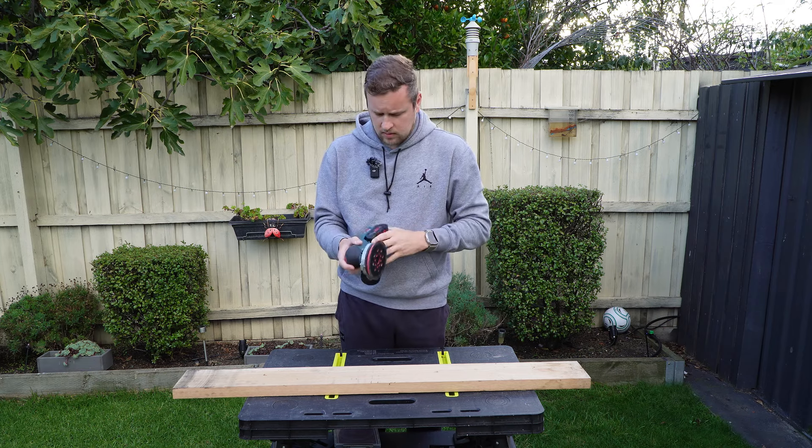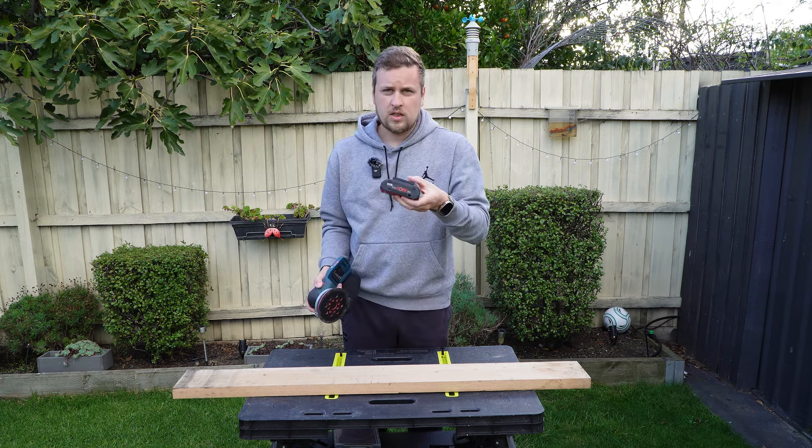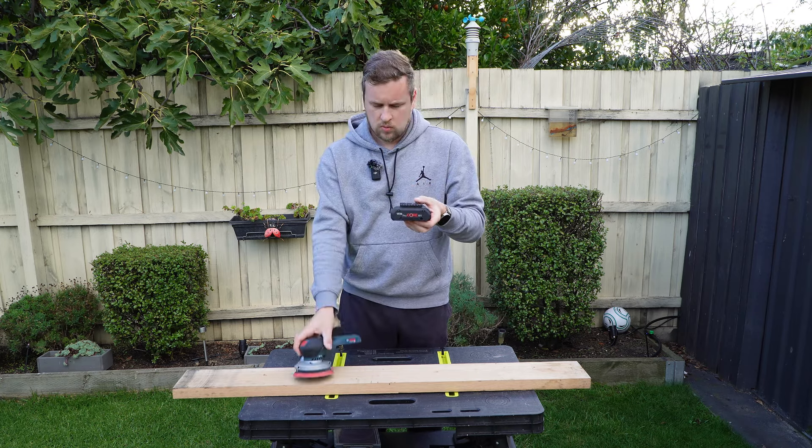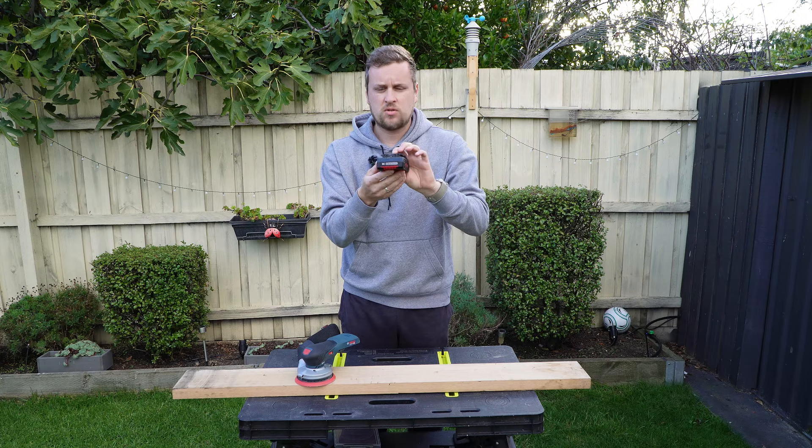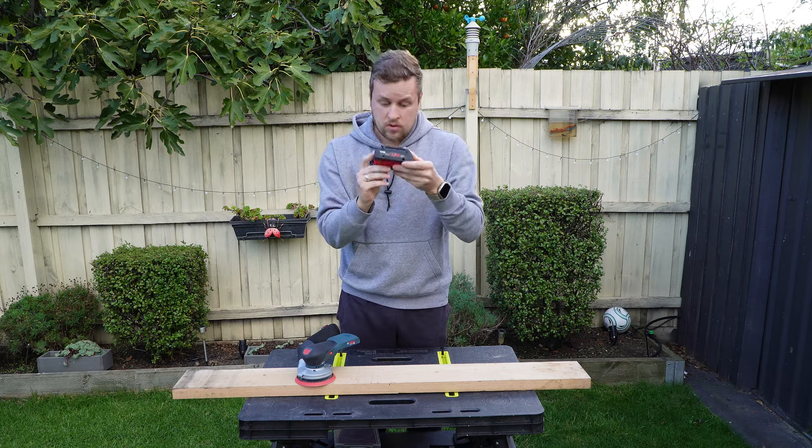This sander runs on Bosch 18-volt batteries. The one I have on it at the moment is a 4-amp ProCore battery — that's the new series of batteries. And these batteries are really amazing.